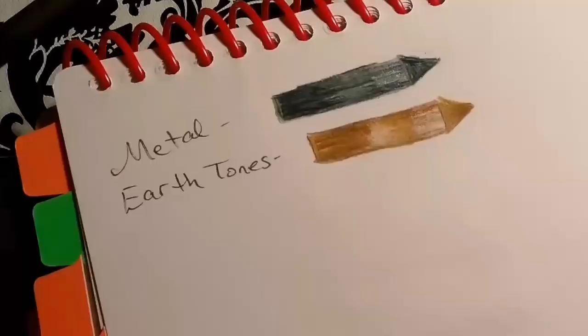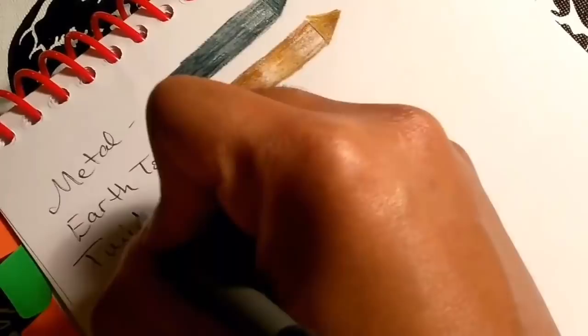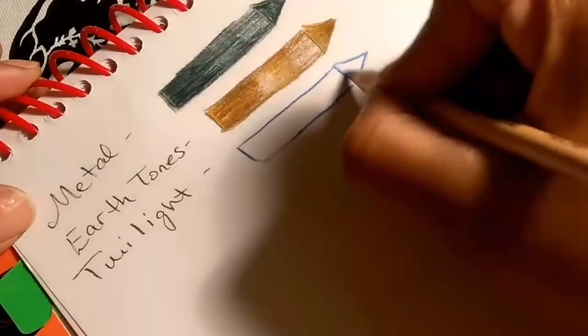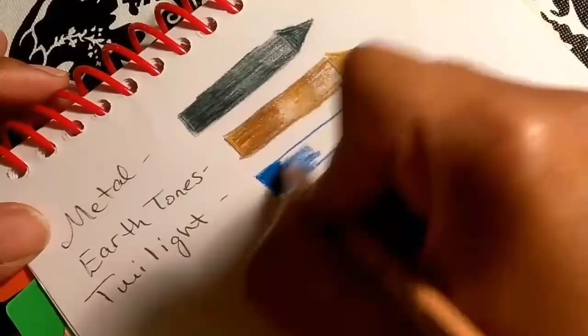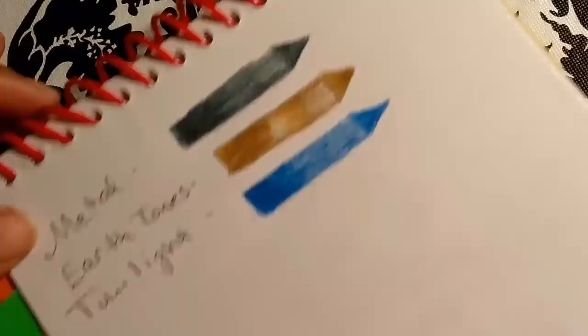Our next one is Twilight. They are a very soft lead, just like the Polycolor. The Polycolor is not a super hard lead, but also not a super soft lead like the Prismas. I love the Polycolors — they are awesome. I would love a 72 set one day, but it's so expensive. This Twilight is a beautiful blue — all three blues together, really pretty.